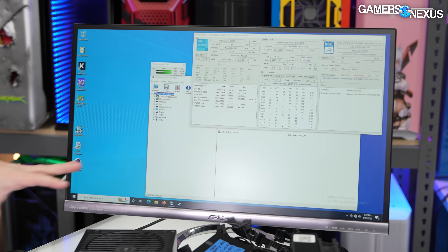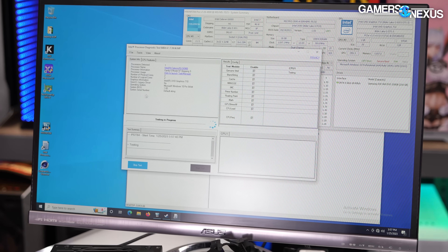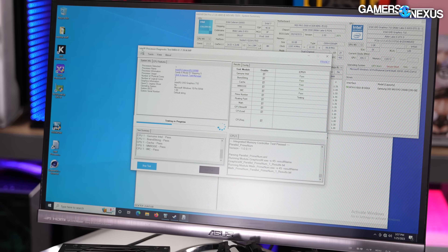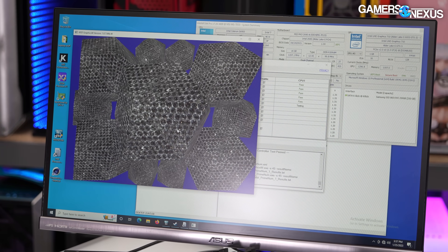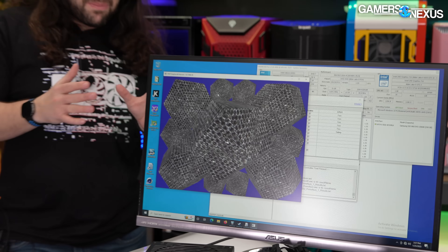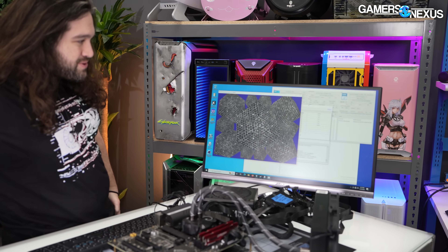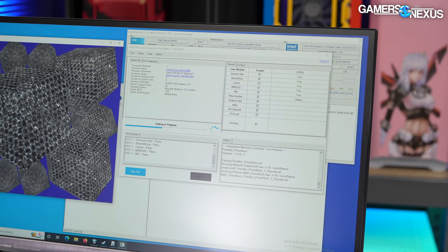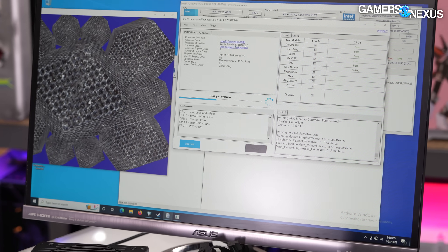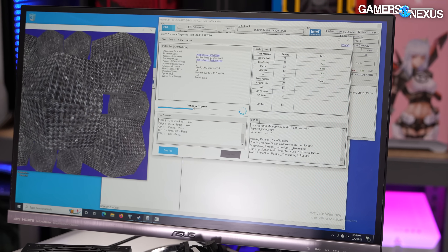This obviously validates it in software. We also have a tool from Intel that does a legitimacy check. This is an Intel official tool, available online, and you can download it for free. Apparently this was enough of a problem where Intel put software out to help verify whether the CPU is legit. In this instance, it's running a quick test and it's going to spit out some information to give us an answer.